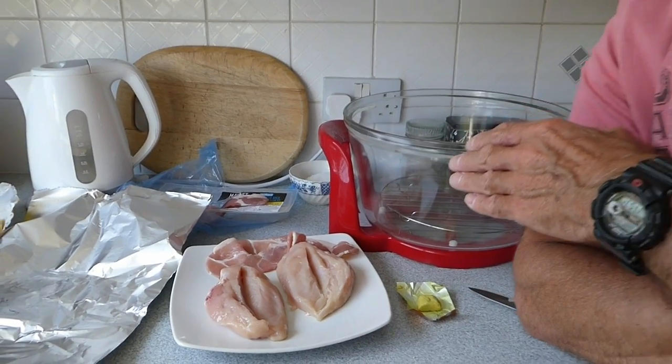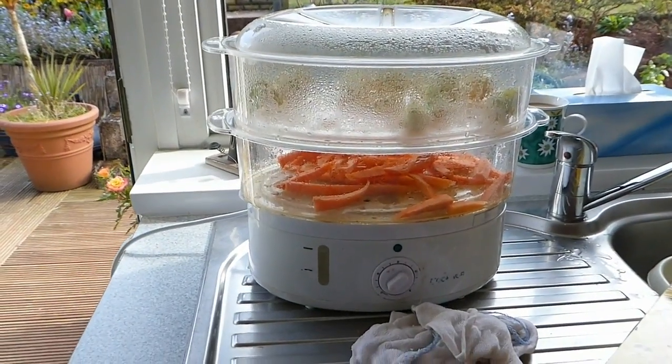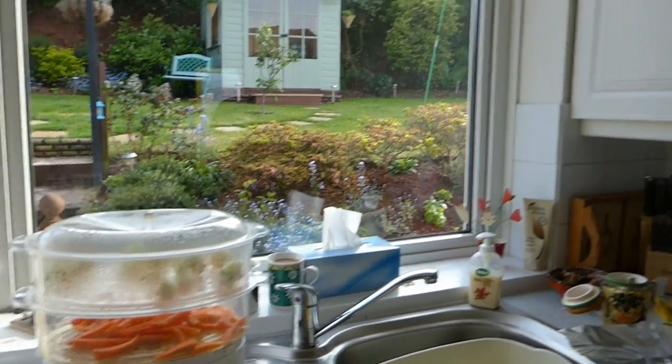I've already done a review on the actual oven, you've probably seen that, have a look if you haven't. It's a fantastic oven, so today we're going to show you how to wrap it up and do the whole thing. Our vegetables are going to be done in a steamer - there's our steamer for our vegetables, carrots and a bit of broccoli - and our mashed potato is going to be done in a saucepan. The main recipe is going to be this halogen oven and our chicken and bacon. So I hand you over to Jan.